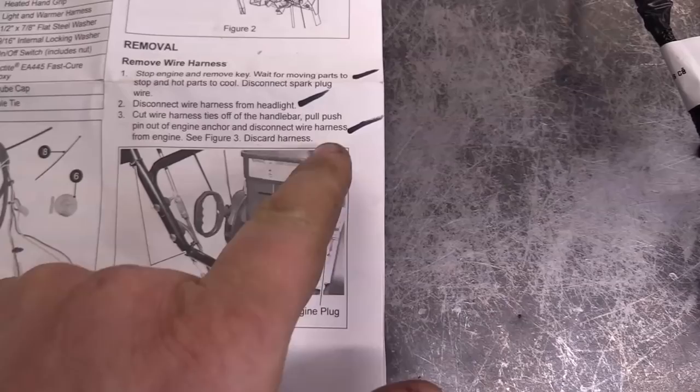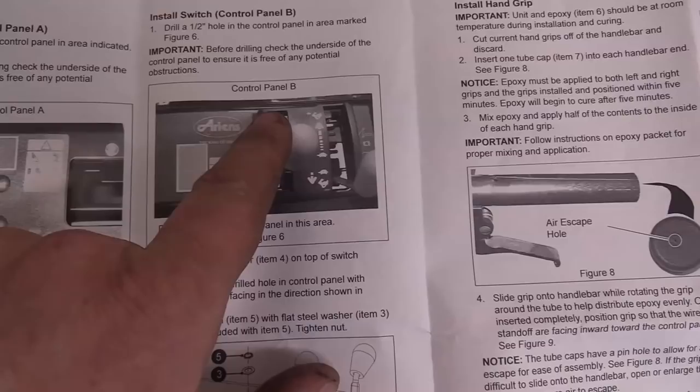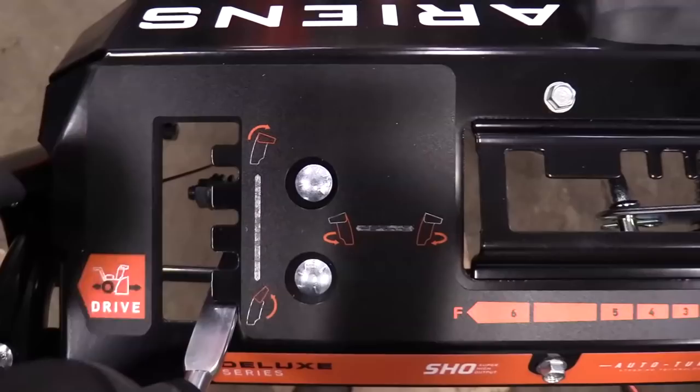As you install this kit you can check off all the steps that you've done — we've done up to step three. Now you need to figure out if your panel is control panel A or control panel B. Looking here, it looks like I have control panel A, and it's going to show you where to drill the half-inch hole to insert the switch.